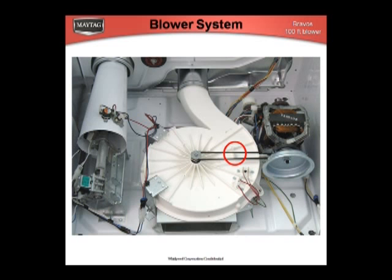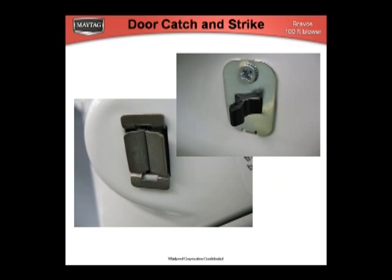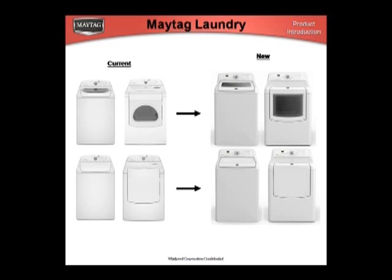The blower system is different than you've seen before on Whirlpool products. There's a tab built into the blower housing to ensure proper belt orientation. Here are comparison venting charts. The door strike has been changed to nylon, and the catch is Teflon-coated to give the door closure and pull a smoother feel.